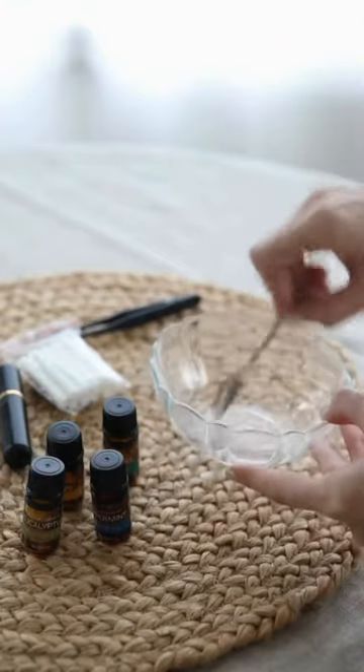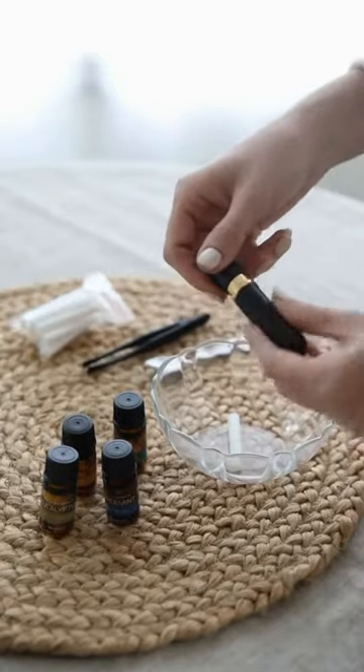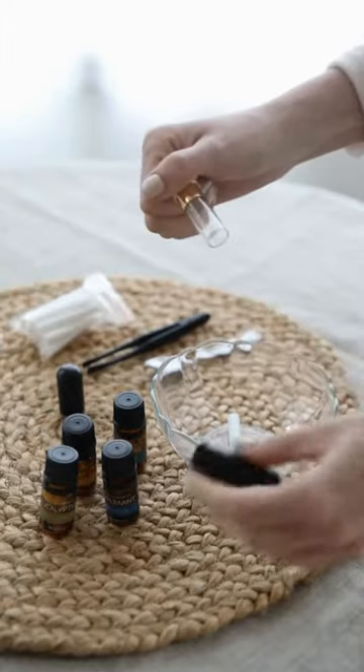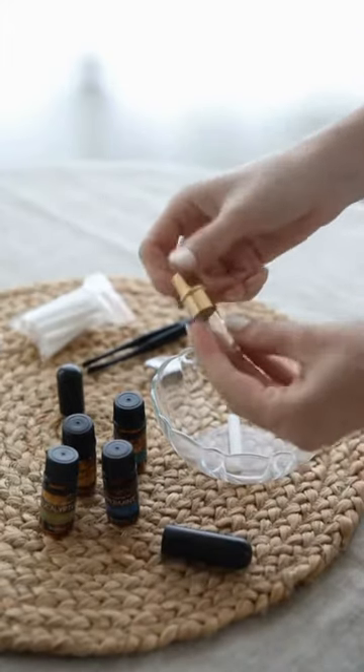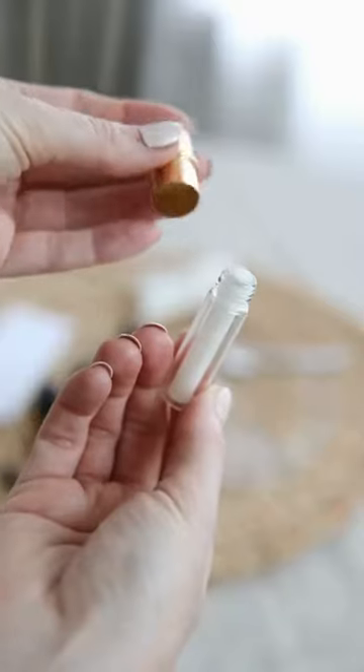Combine them all together very well, and then place the cotton insert into the bowl. Make sure all of the oils are absorbed into this insert, and then dismantle the personal inhaler. It's super easy to do. Place this cotton insert into the inner cartridge, and then recap.